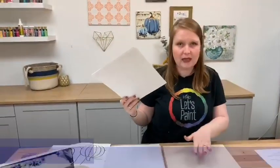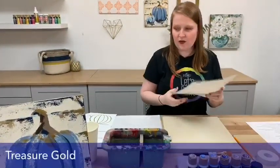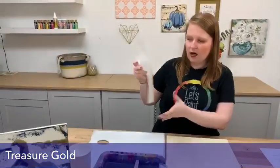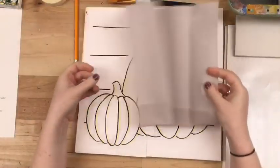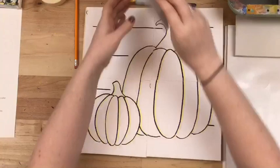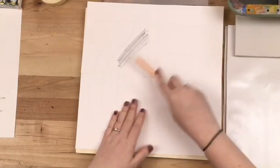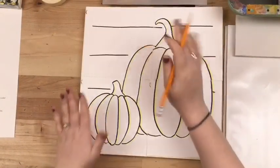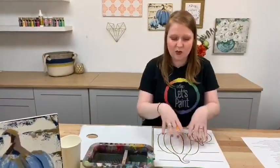Tonight we're also using a template that you can download online, or you can feel free to paint your own pumpkins. The template gives you instructions on how to cut it out and piece it together. I've already cut mine out and taped it together and it should fit your 12 by 12 canvas perfectly. If you do not have transfer paper, you can flip your template over and cover the back with a graphite pencil or chalk, then flip it over and trace over the lines and it'll imprint onto the canvas.